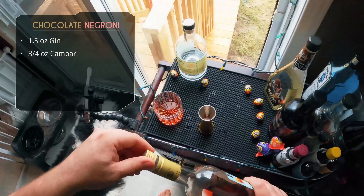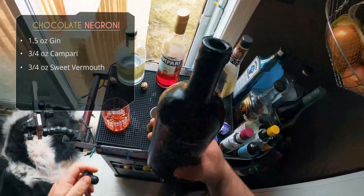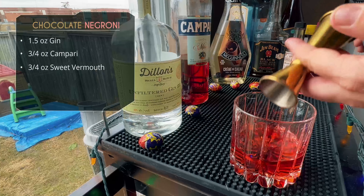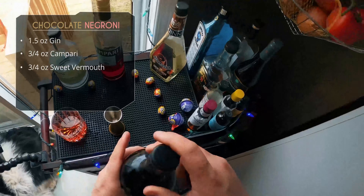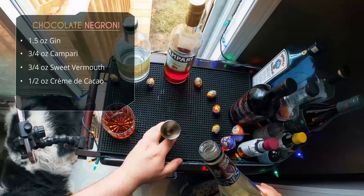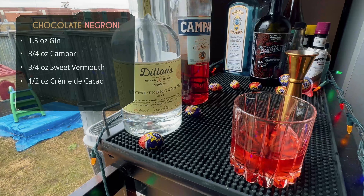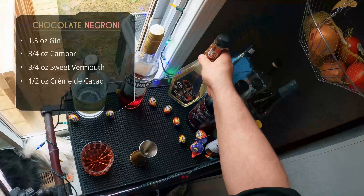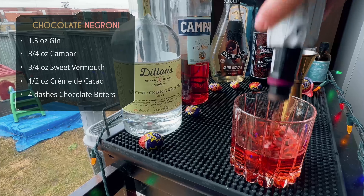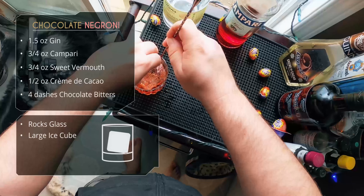Three-quarter ounce of Campari, and after that three-quarter ounce of sweet vermouth. This sweet vermouth also comes from Dillon's small batch distillery — they make so much stuff like liqueurs, vermouth, and spirits, so if you're in Ontario check out Dillon's. After that, half ounce of white creme de cacao — this is where your chocolate flavor is going to come from. Then four dashes of chocolate bitters, or cocoa bitters. This is the Angostura cocoa bitters.